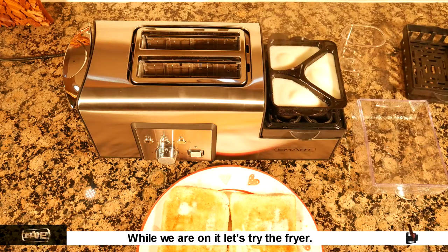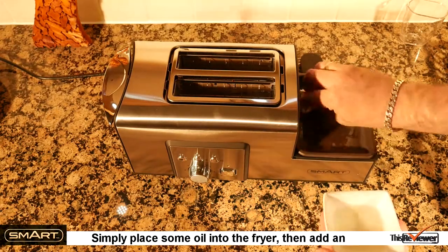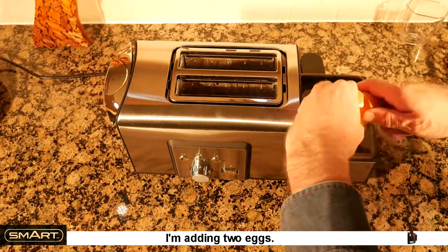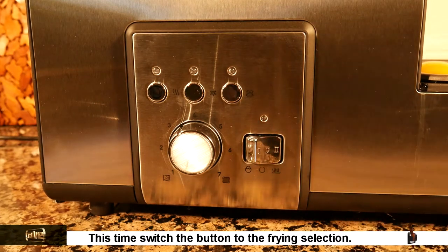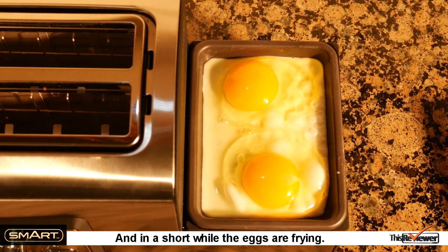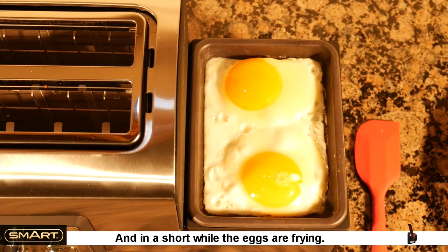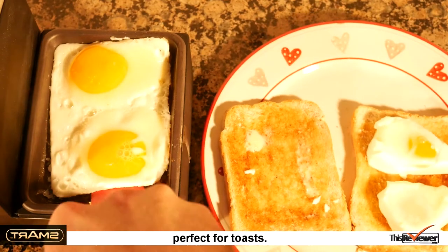While we're on it, let's try the fryer. Simply place some oil into the fryer, then add an egg or two — I'm adding two eggs. Switch the button to the frying section, and in a short while the eggs are frying. They come out easily enough and they're rectangular, perfect for toast.